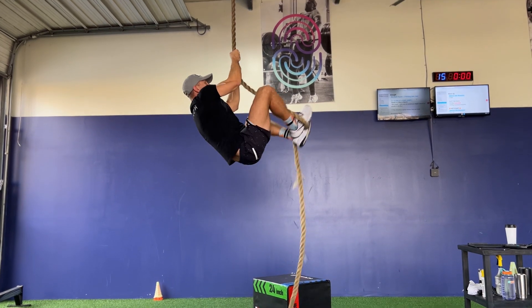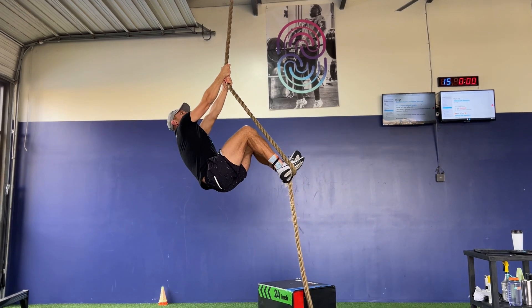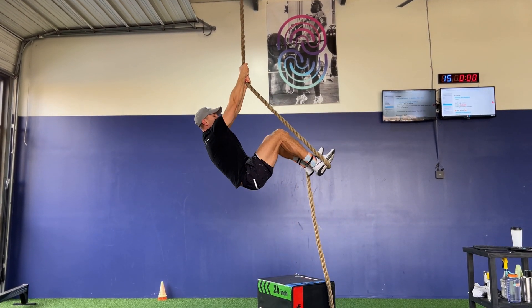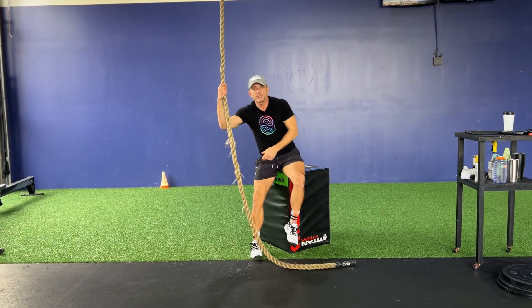Reach up as high as you can, let go, repeat it up in the air, and keep going. On the way down, open up your feet a little bit and then walk your hands down.